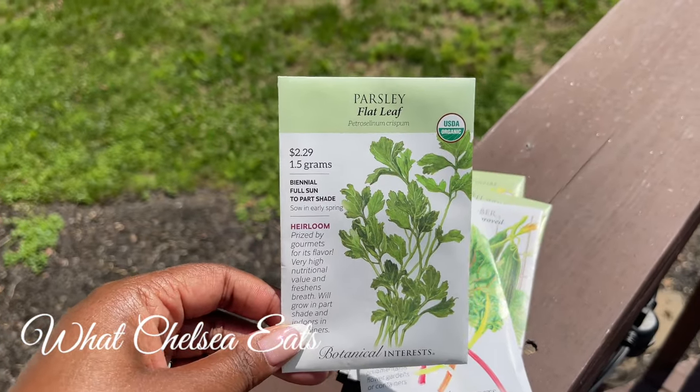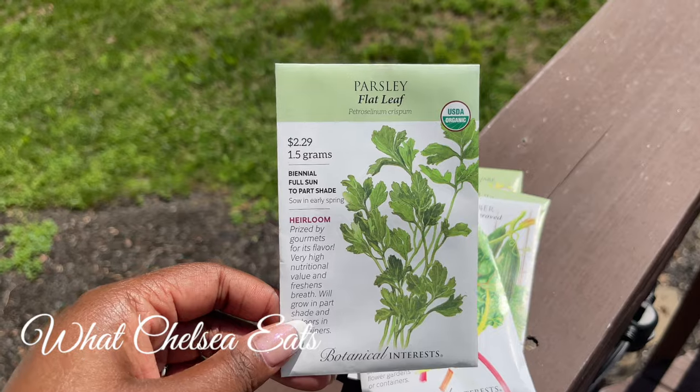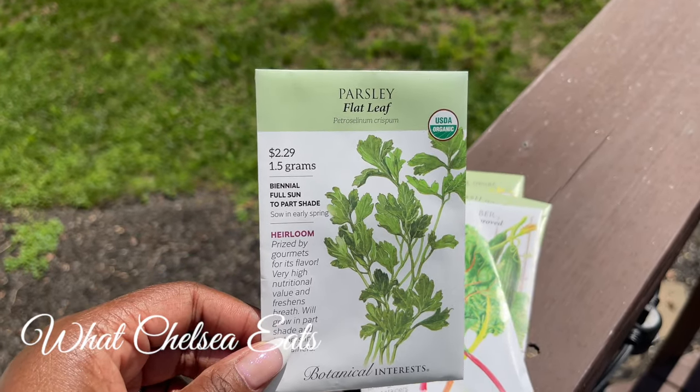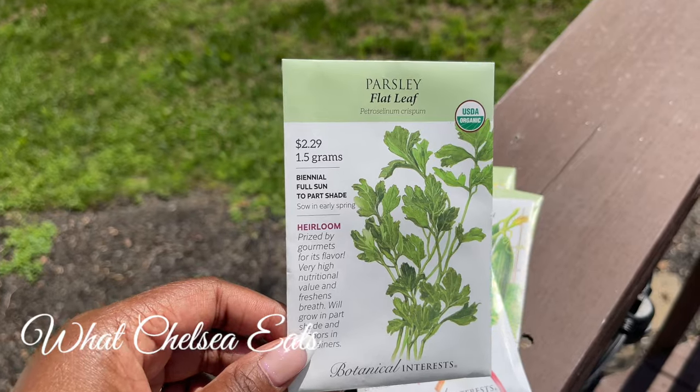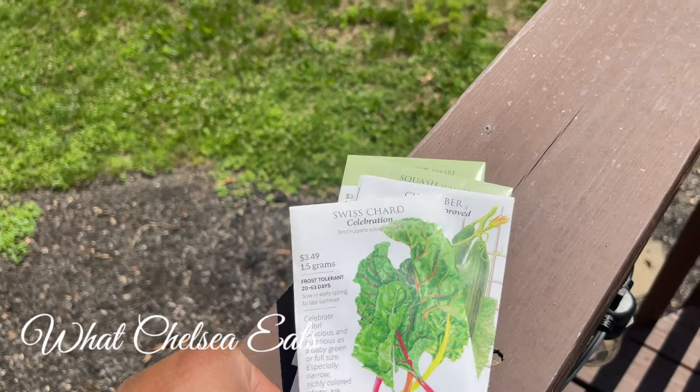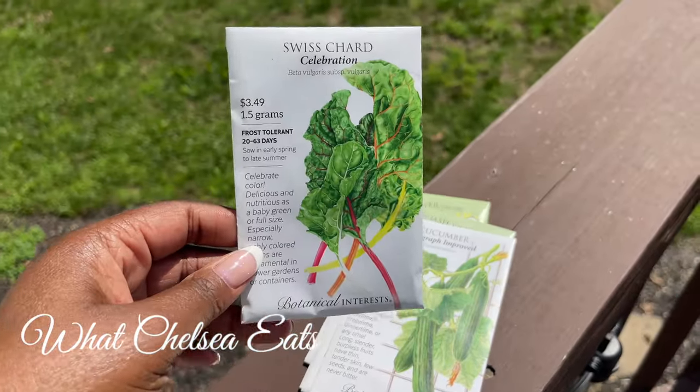This right here is flat leaf parsley. I put flat leaf parsley in my soups, in my juices especially, and sometimes I'll even add it to my salads. It's very flavorful. It tastes different than curly leaf parsley to me.